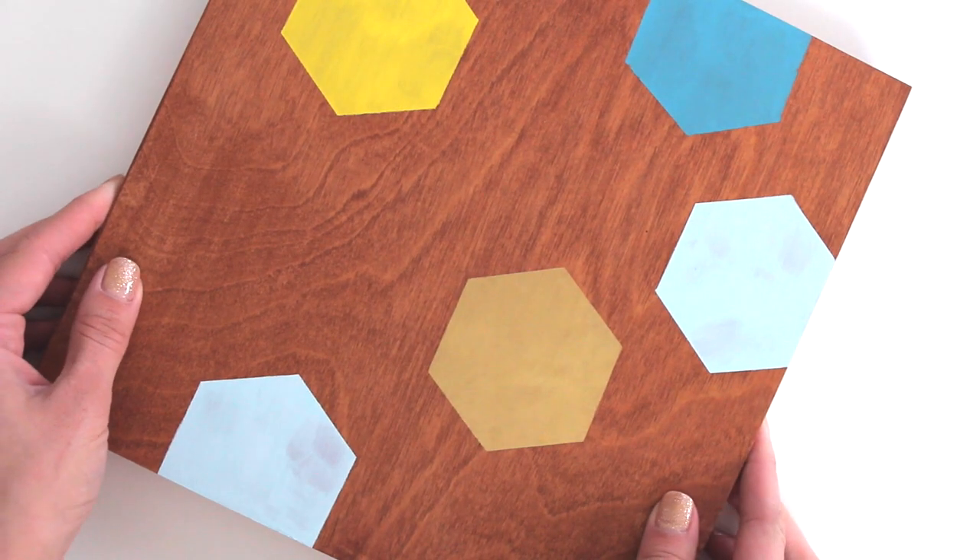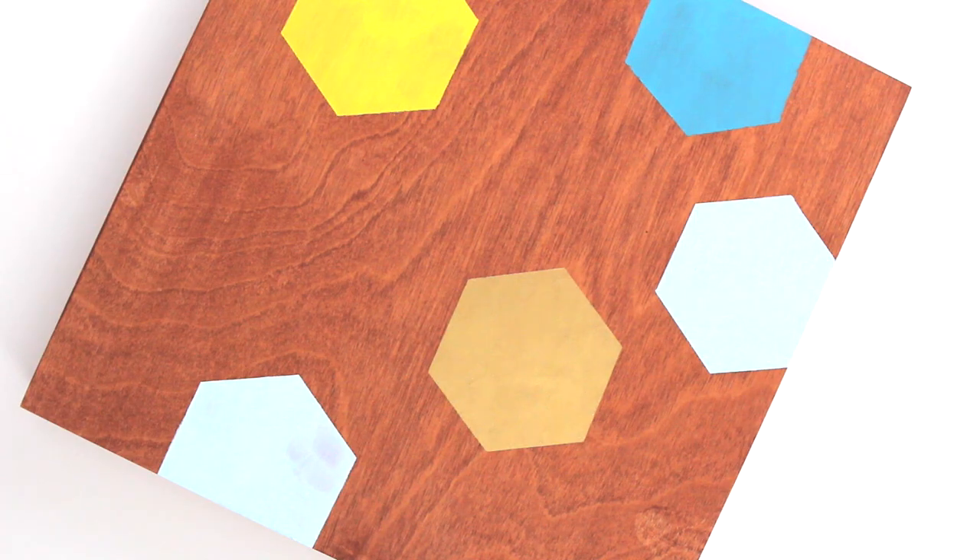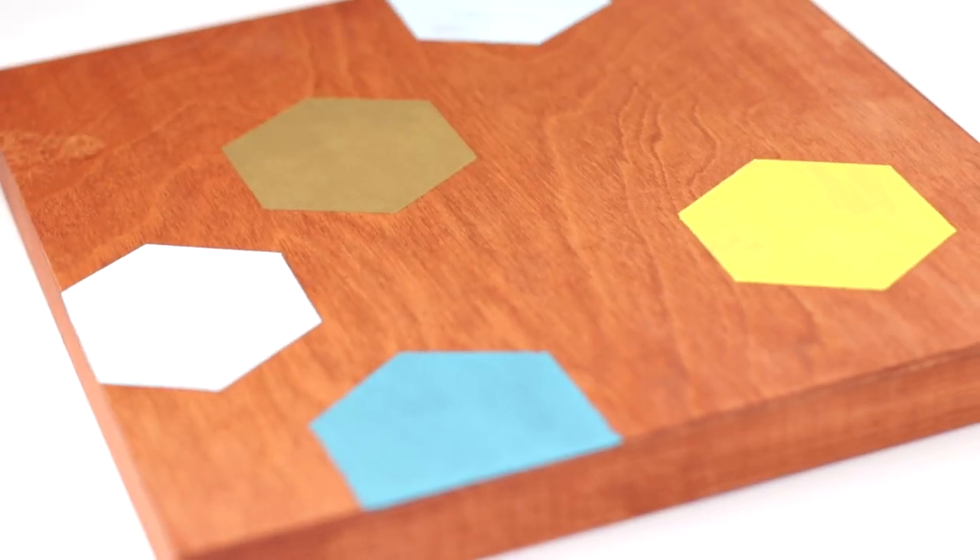When you're done, allow the paint to dry completely and then it's ready to be displayed in your home. If you liked creating this project, be on the lookout for next month's Meet and Make project. And as always, subscribe to my channel for more DIY videos and check out my blog for even more inspiration.